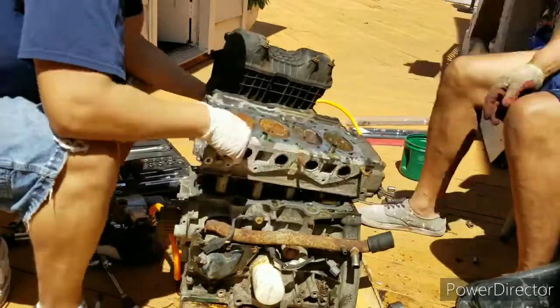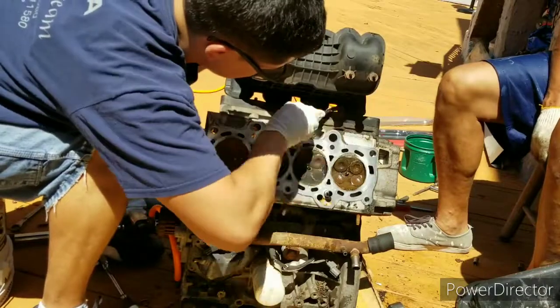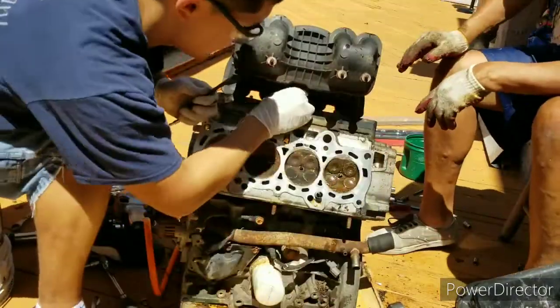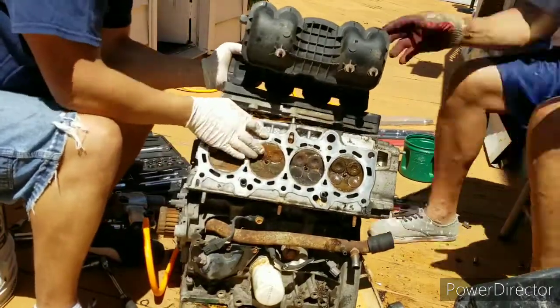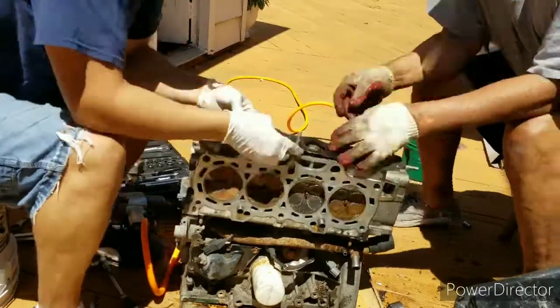The head looked okay — obviously it's rusty because it was sitting outside, but no valve damage. I'm still trying to take the intake off. There we go — you can see some water that was dripping in there.